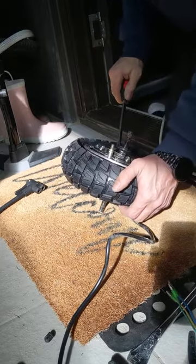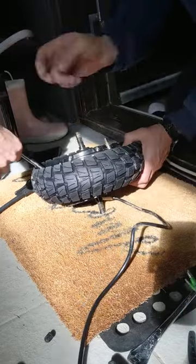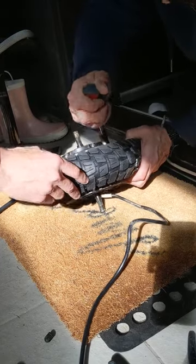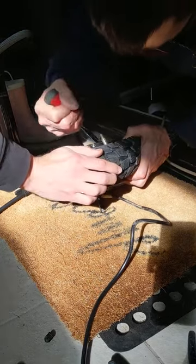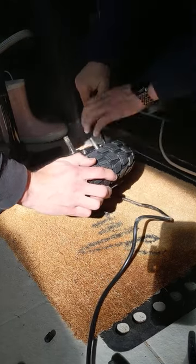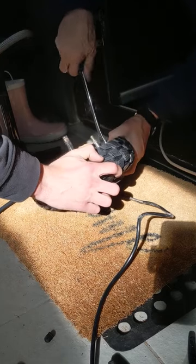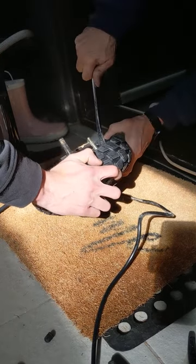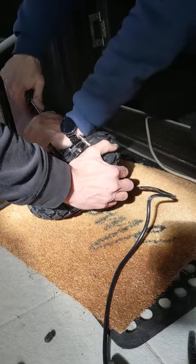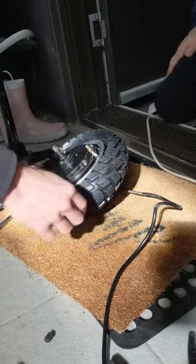You're manhandling a bit of rubber here, so things happen — just use a bit of caution. Slide that spoon around.